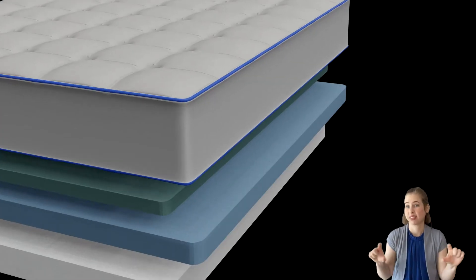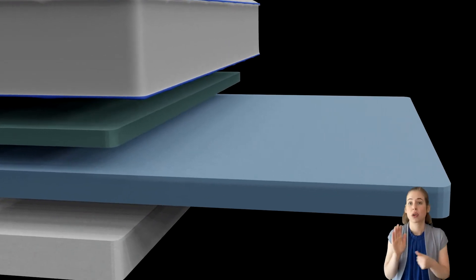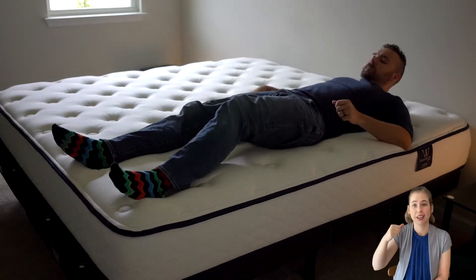Next up, we have a layer of progression foam, which provides zoned support and pressure relief. This layer is engineered to push back in areas such as your lumbar, which require more support.